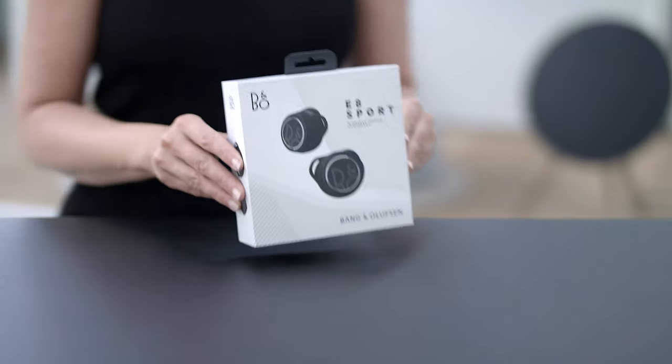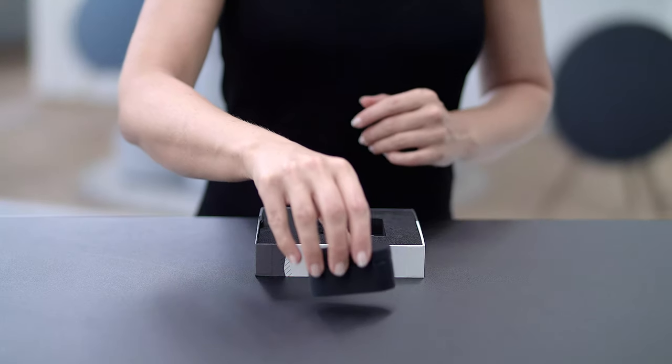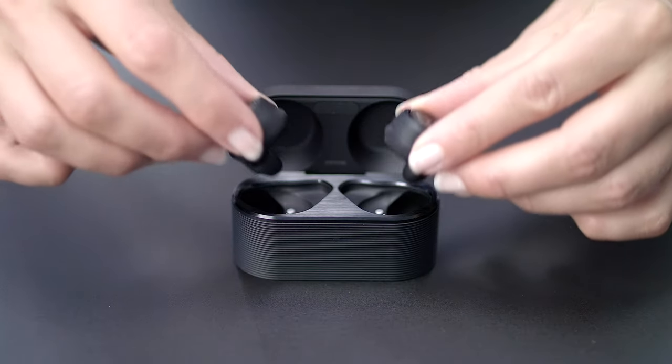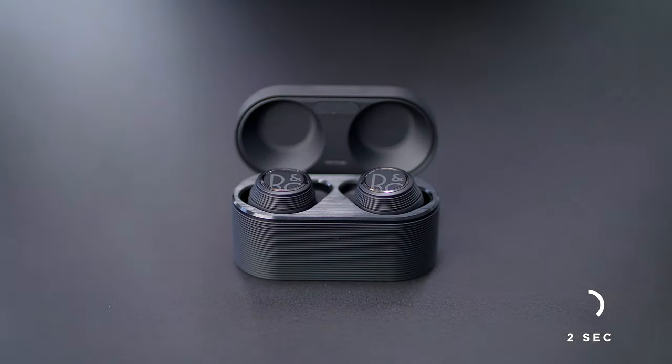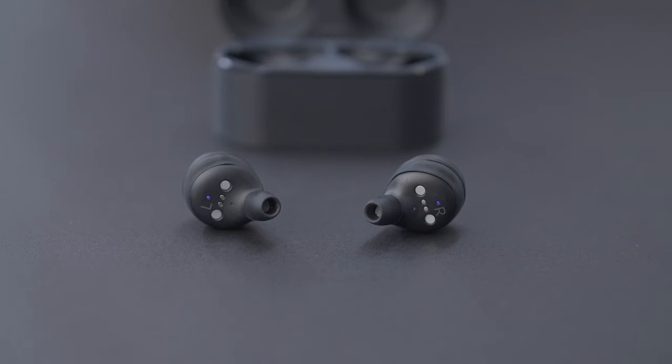Here are a few instructions on how to operate your new Beoplay E8 Sport. For first time use, place the earphones in the charging case for two seconds. When you then take the earphones out of the charging case again, they will automatically turn on and go into Bluetooth pairing mode. The blue flashing light indicates that they are ready to be paired with your device.